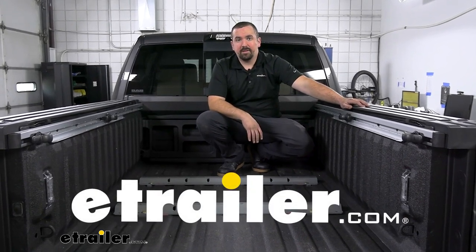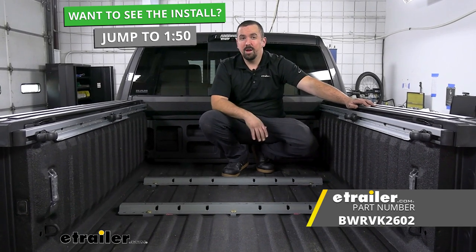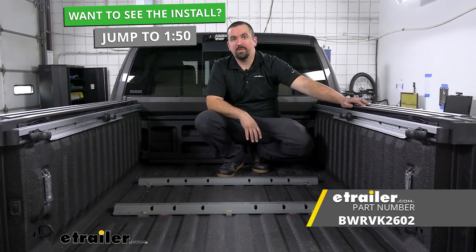Hello neighbors, it's Brad here at eTrailer and today we're taking a look and installing the B&W rail kit for your fifth wheel hitch on a 2022 Ram 2500.